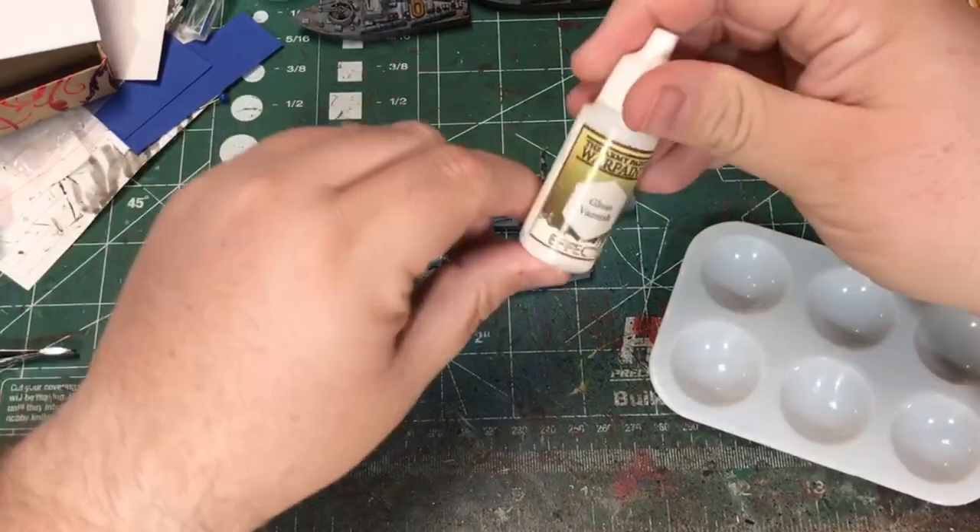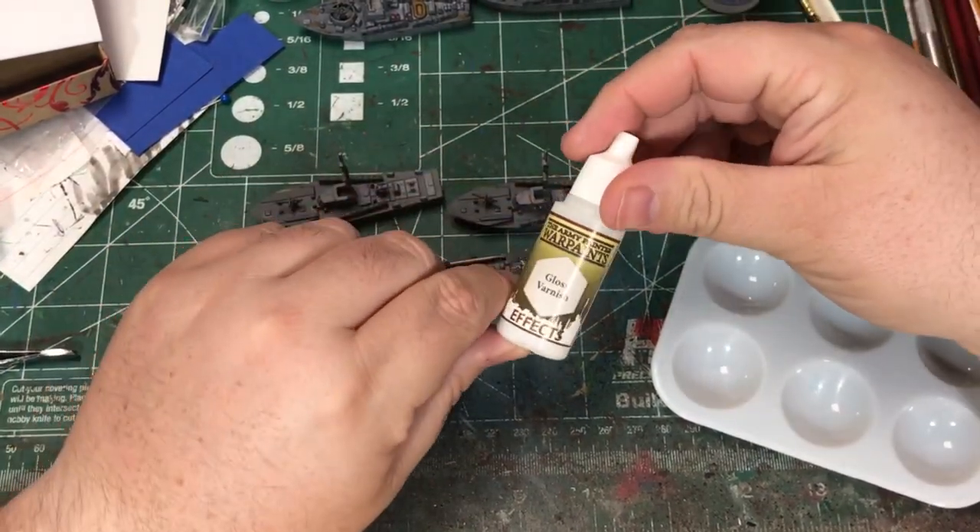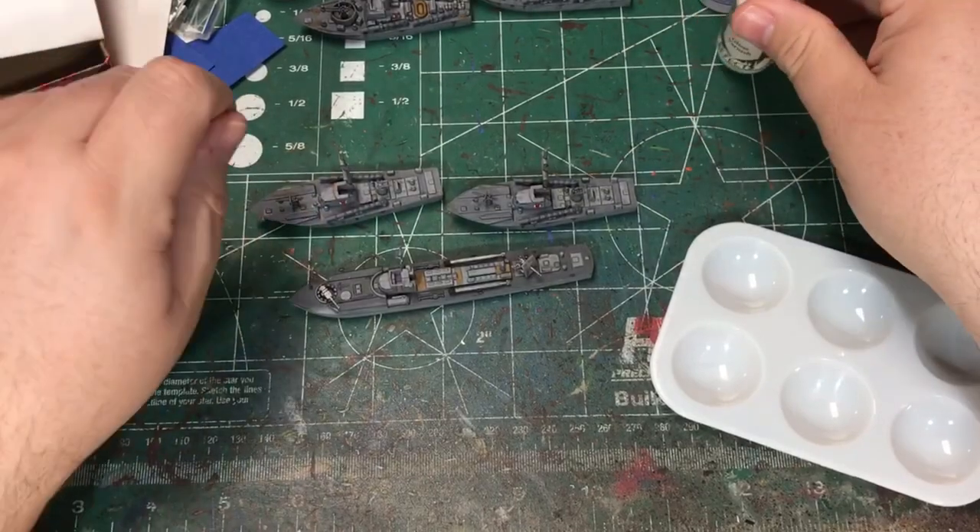First up I'm going to use a little gloss varnish. I'm going to put that on where the decal will go to give it a nice smooth surface.